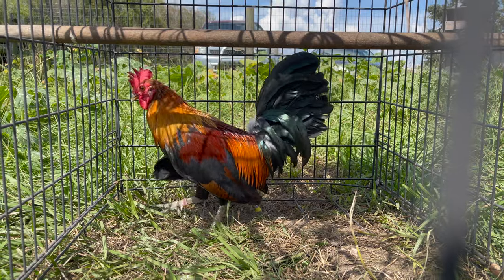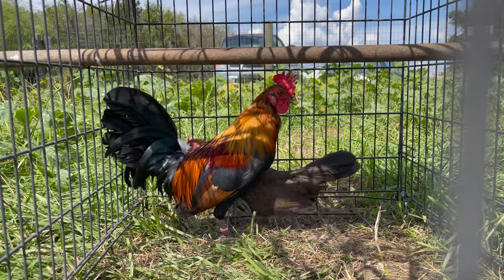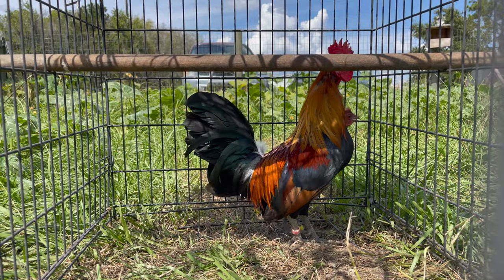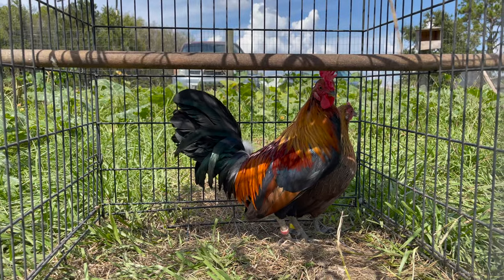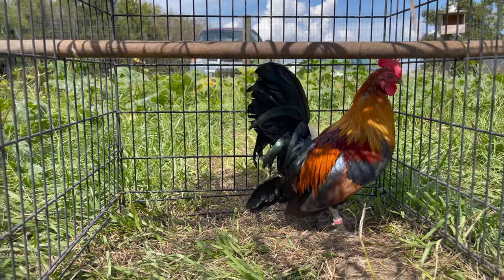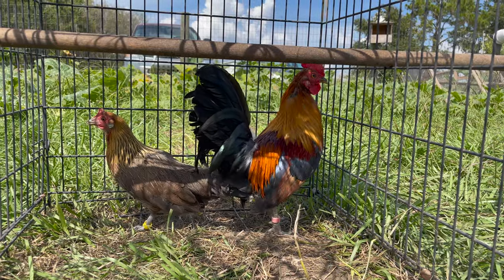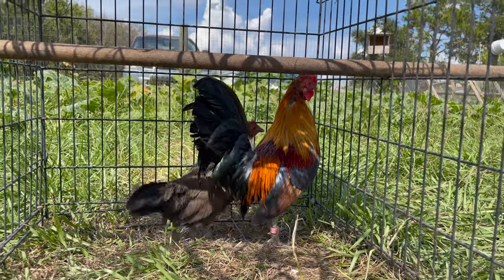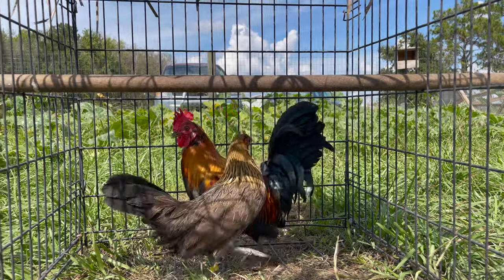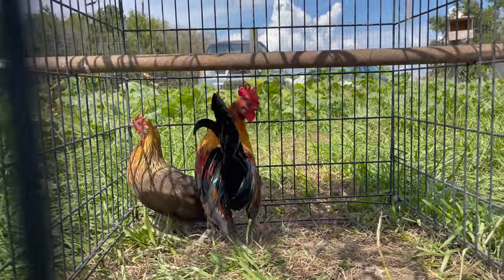Here's some more of my American Game Bantams that I'm line breeding. That stag is 30 ounces — he's also molting, but you can see feathers filling in around his neck. He's about a perfect 30 ounces. He is Generation 2 — the nephew of General Lee; his father was General Lee's brother. This is actually going to be the first one I'm going to dub. I consider this rooster kind of expendable, so I'm going to practice dubbing on him this winter when the weather gets cool.